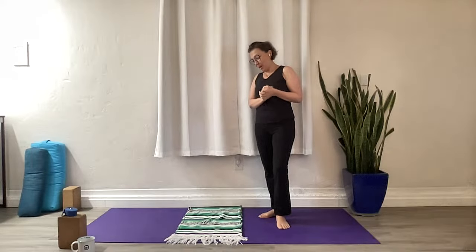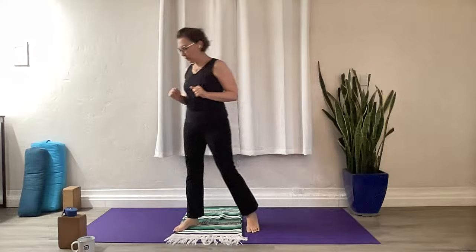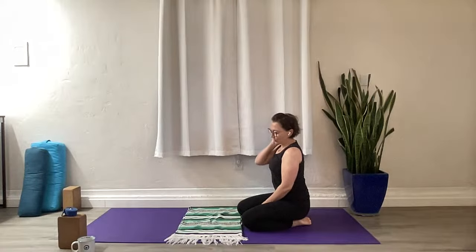Today you will need some props. So as you can see, I have a blanket here. It's not necessary, but it's definitely helpful for the pose that we'll be doing. Have a strap handy — that is going to be necessary. And then a block will come in handy for some of you.